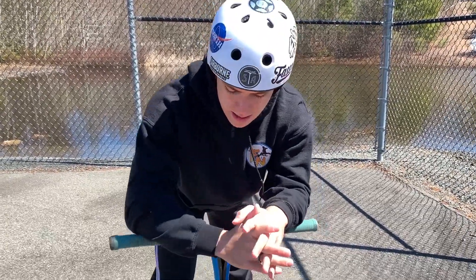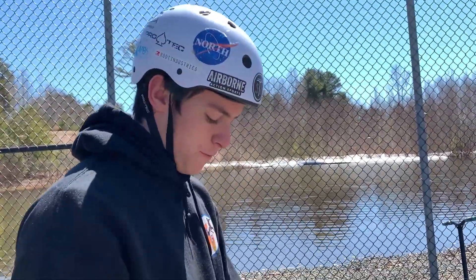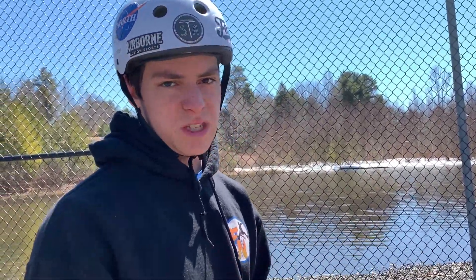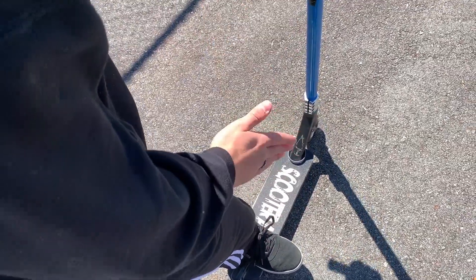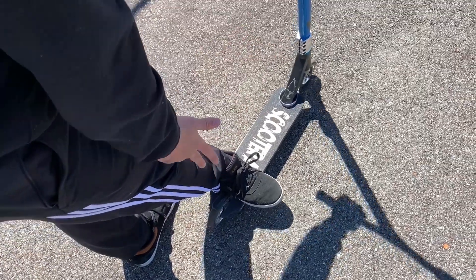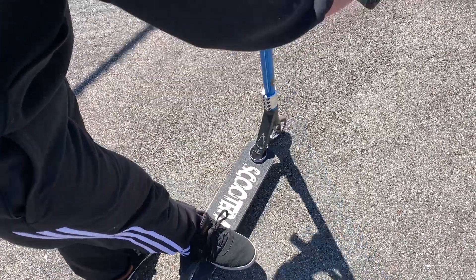Now before we even start you gotta figure out which position you stand in. For this video I will be doing it the regular way, but if you're doing it the goofy way, trust me it's the same steps but simply reversed. First off you want to figure out which way is actually a tailwhip, since a lot of people don't even know that. If you're standing regular, the tailwhip is gonna come out from your heels and you will catch it with your toes, like this.